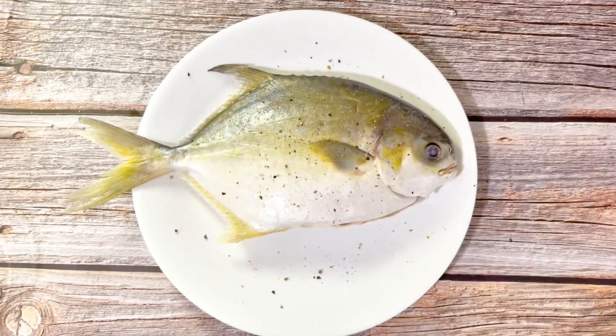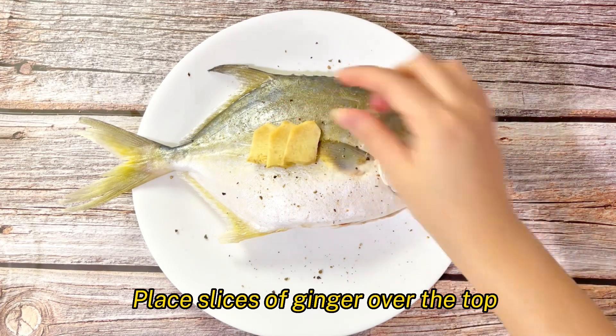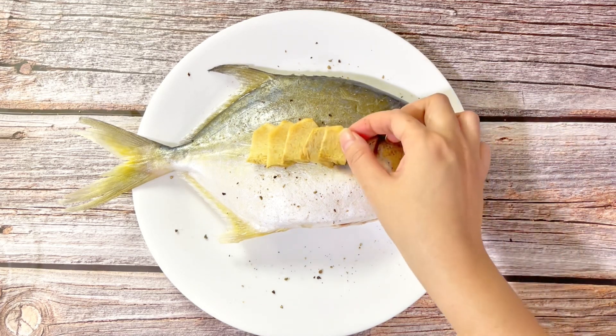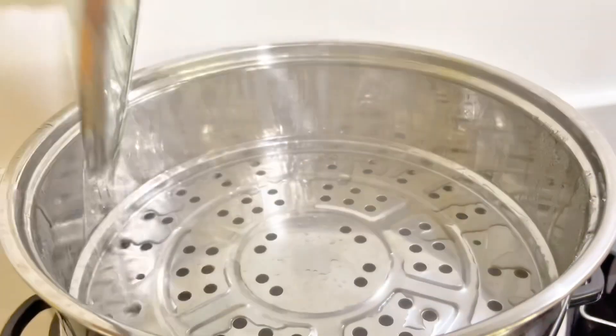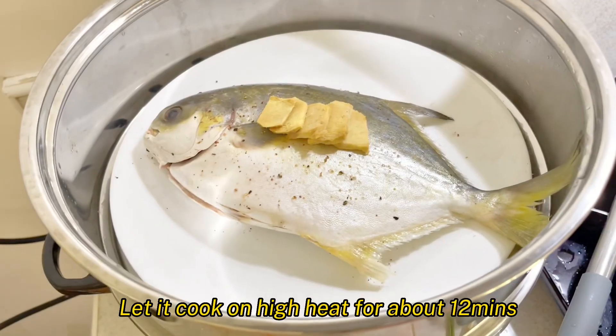After seasoning with salt and pepper, place slices of ginger over the top. Gandahan natin — para kunyari, chef. Wapak! O, di ba? Bongga! Steam time! Let it cook on high heat for about 12 minutes. Ang dali lang, di ba?